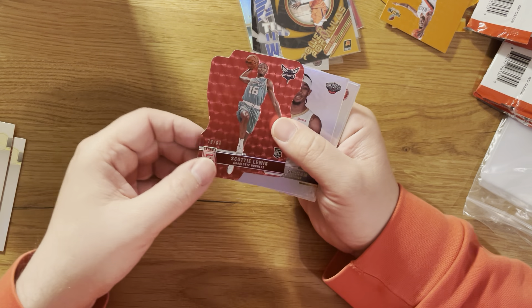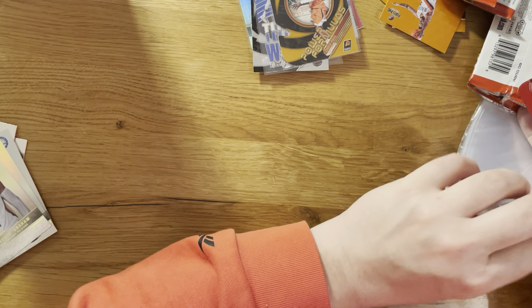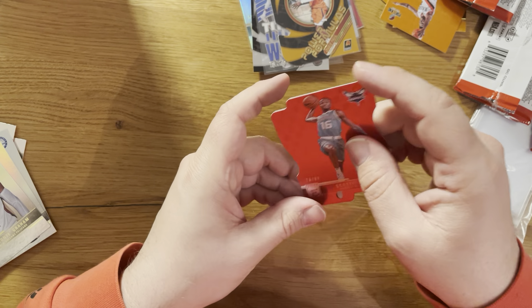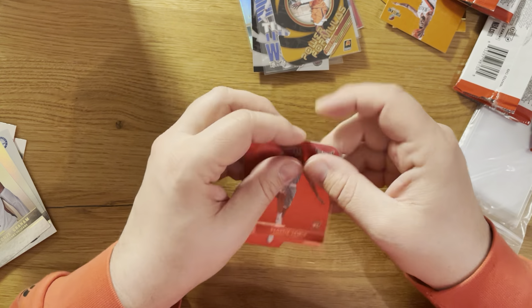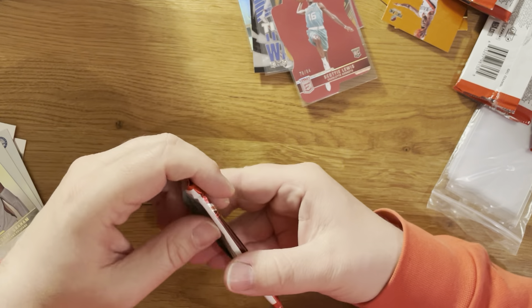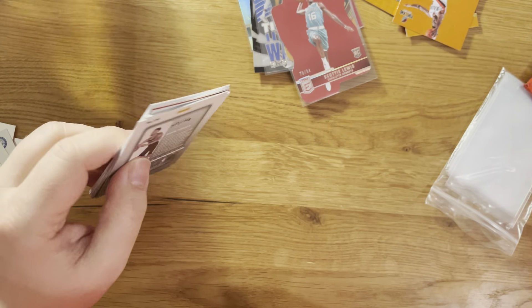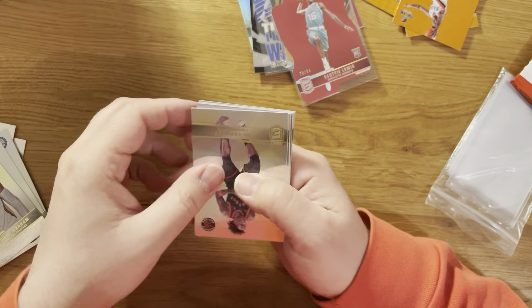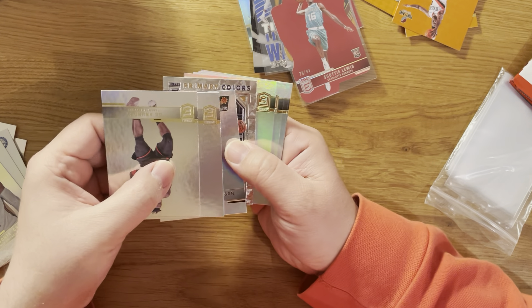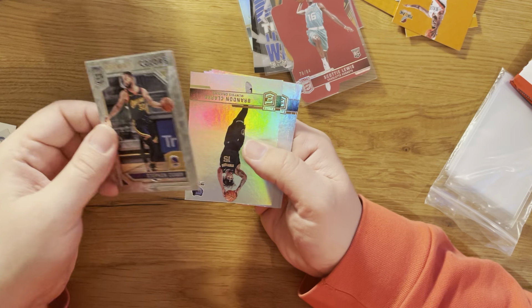CJ McCollum base. And another one in red - it's Hornets, it's a rookie, it's Scotty Lewis numbered 284. Scotty Lewis 284.